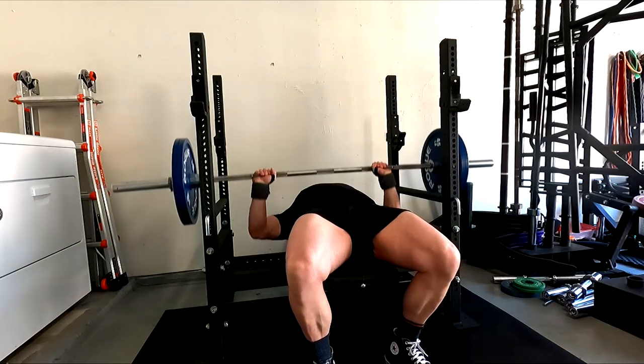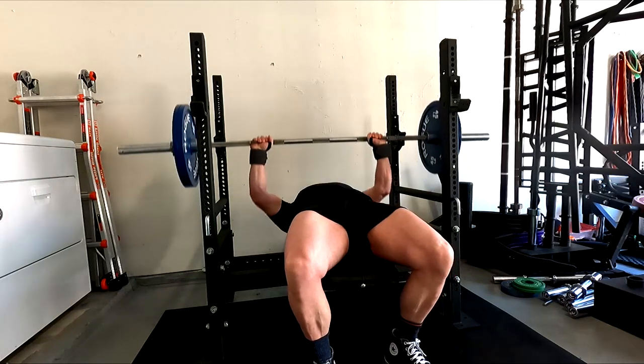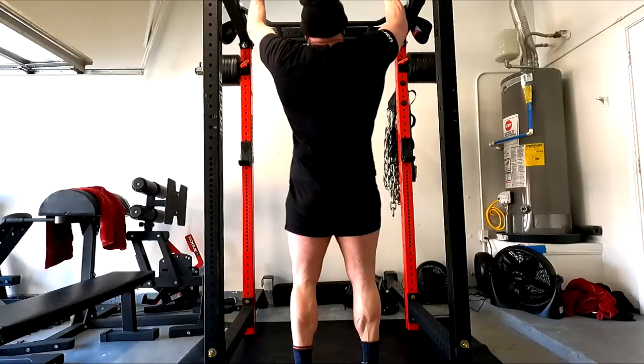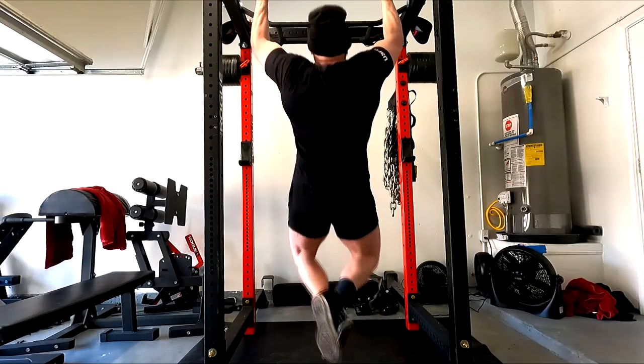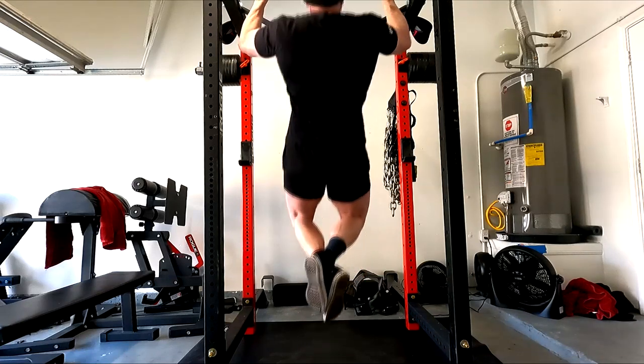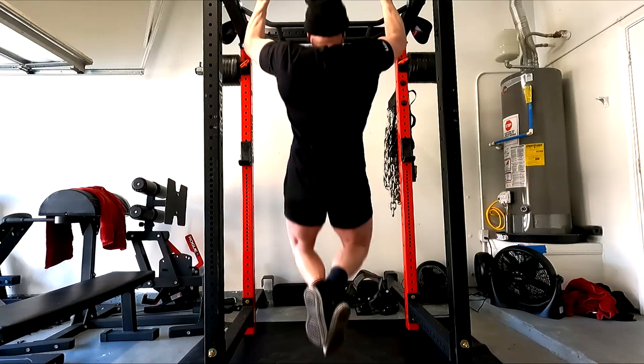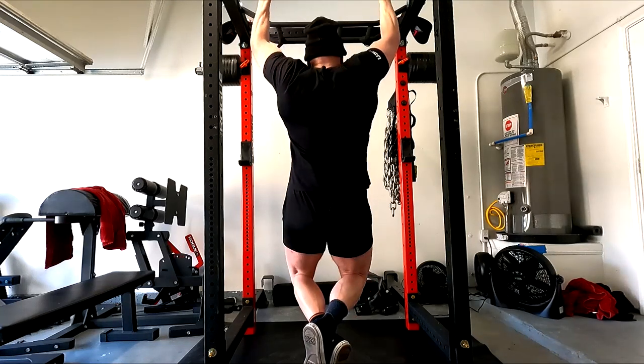I'll take it as a solid training max and assess where I felt the weak links. I know I need to keep hammering my pecs and do all this pause work. So I decided to go back to basics — what I had been doing recently with more incline work and wider grip. Let's mess with some pull-ups and some rows.